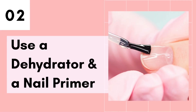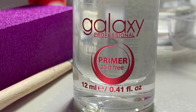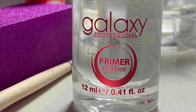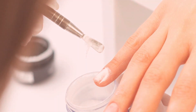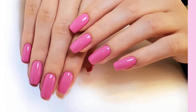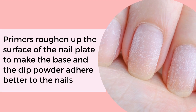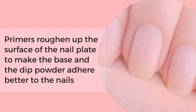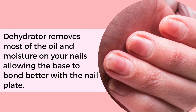Tip number 2 is to always use a dehydrator and a nail primer. Dehydrators and nail primers are commonly used for acrylic and gel applications, but they can also be used to extend the lifespan for dip powder nails and significantly reduce the chances of them lifting. Nail primers help to roughen up the surface of the nail plate to make the base and the dip powder adhere better. The dehydrator removes most of the oil and moisture from your nails, allowing the base to bond better with the nail plate.